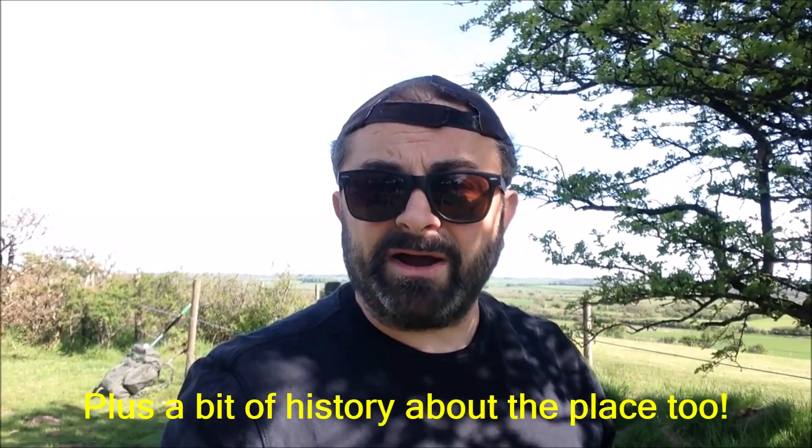I don't know how this video is going to pan out. With outdoor stuff, you often end up having to do a voiceover, or the footage is no good because of wind noise. It's a lot more difficult to record than indoors in front of fixed equipment. I think I'll cover the net contacts in a separate video, and this one will be the journey and the operational setup side of things.